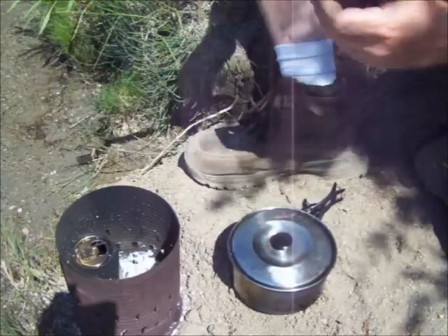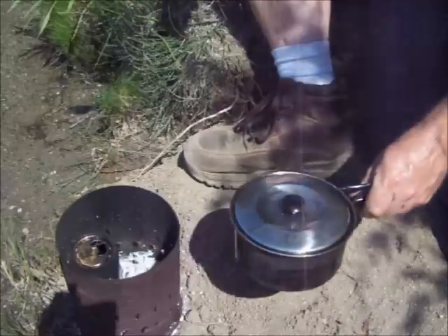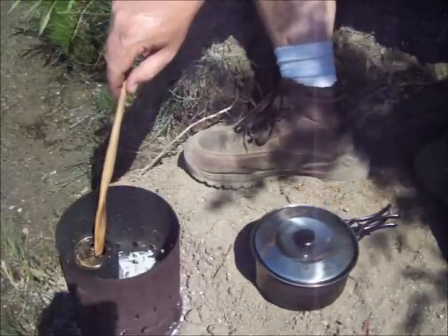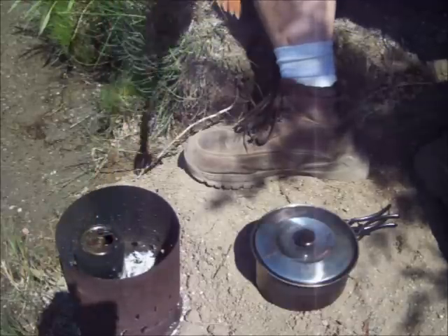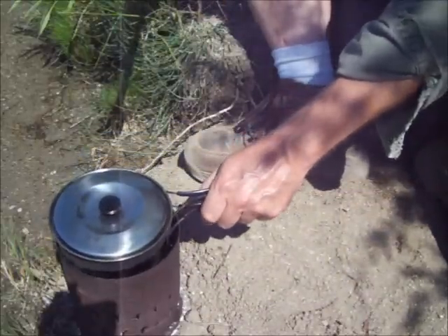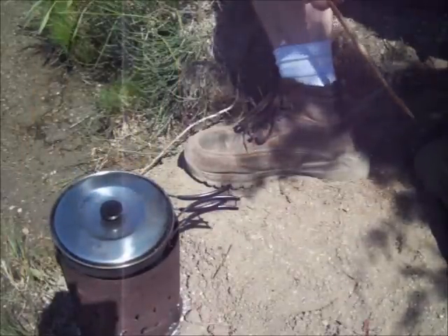Now this pot obviously is too small to sit on top of this and if it did it would smother it out. So all I did is I found an old beer can laying in the woods here and sat that down in there for something for my pot to rest on. That way I still got air space around and don't have to carry anything special with me.